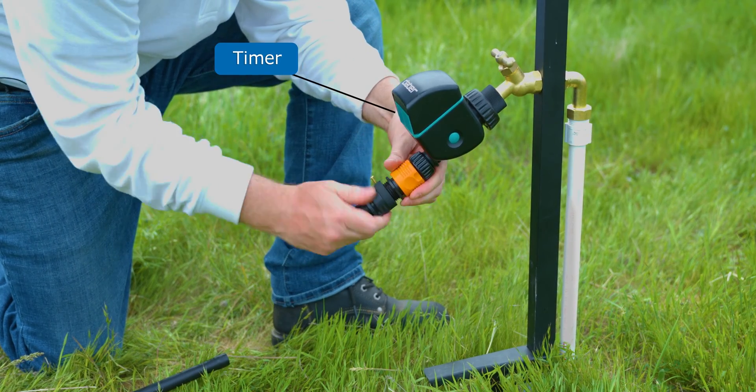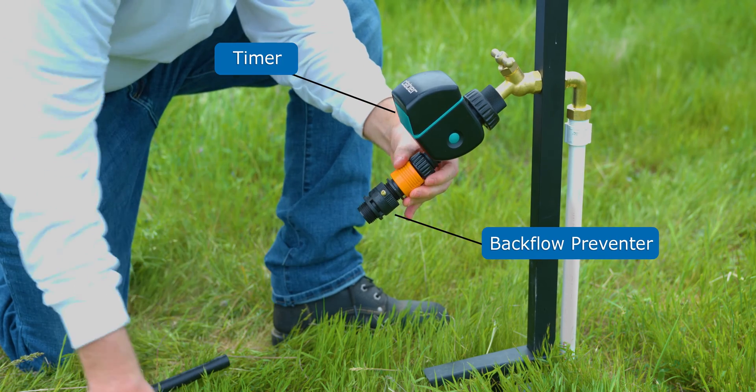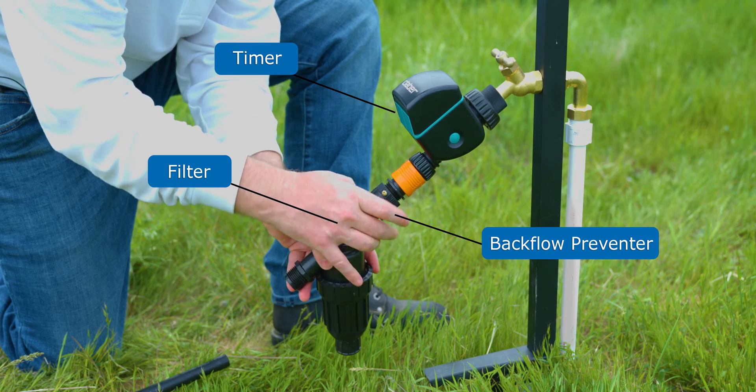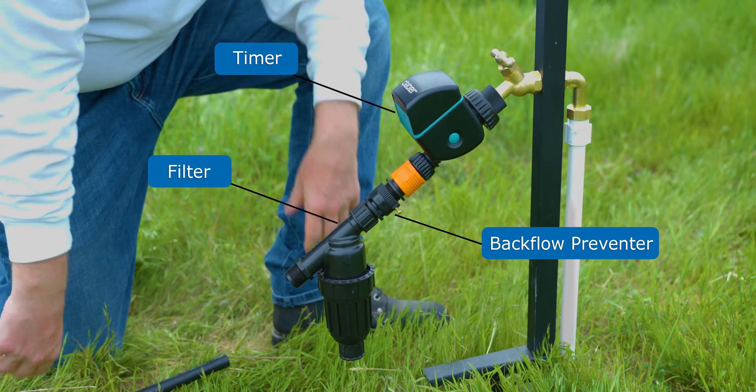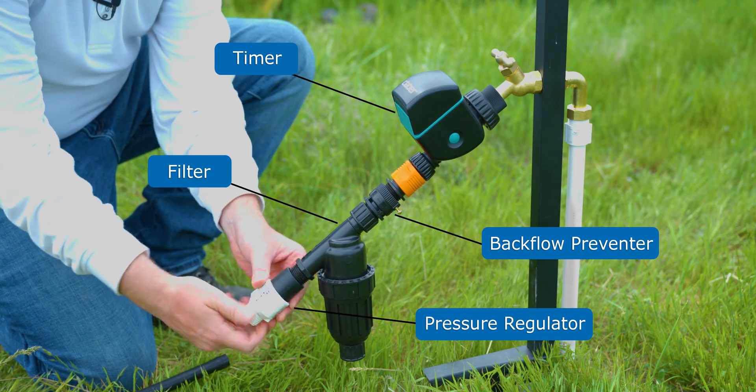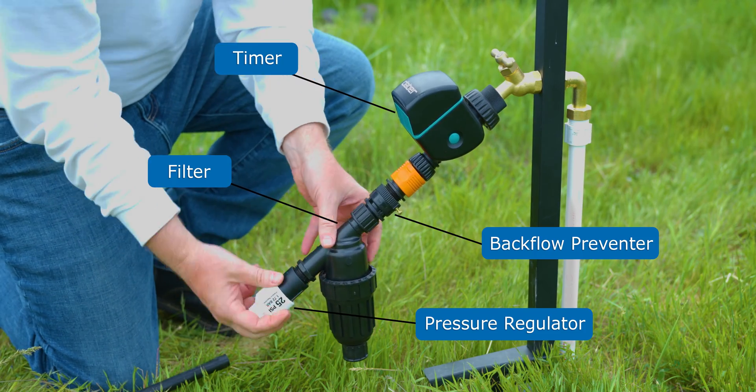Next up is our backflow preventer. This prevents irrigation water from flowing back into the potable water supply. After the backflow preventer comes our filter to prevent any clogging in the irrigation system. After the filter comes our pressure regulator. This will protect our system from high pressure and keep our emitters dripping nice and uniform.